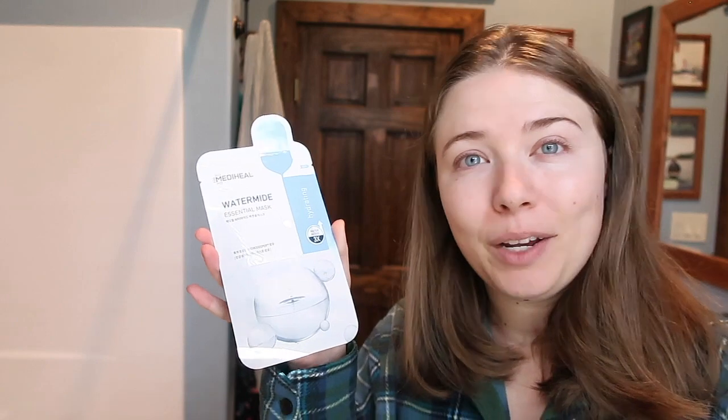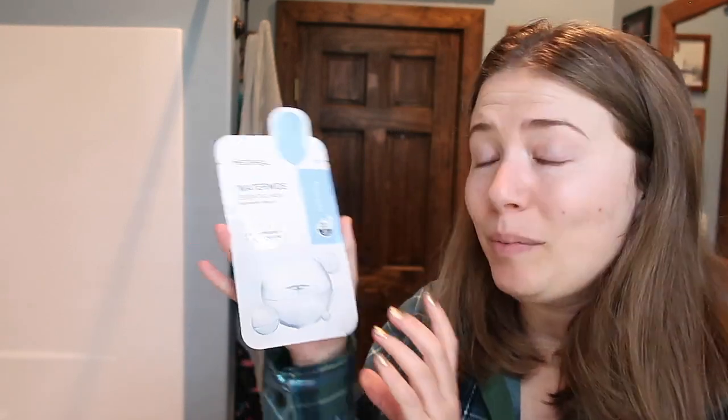After I shower and my skin is nice and moist, I like to use the Peter Thomas Roth firm peeling gel. My skin really likes these chemical peel exfoliants — it does an amazing job, my skin feels baby smooth. It's pretty pricey but the last one I had lasted me almost two years because I use it maybe once a week. After all of that I'll use a face mask — my favorite brand is Mediheal, a Korean brand I found when I lived in Korea. It has a lot of great ingredients for an affordable price and is available on Amazon.